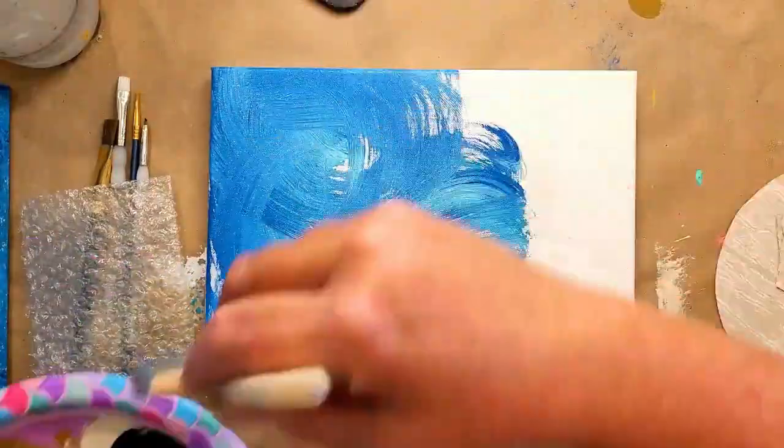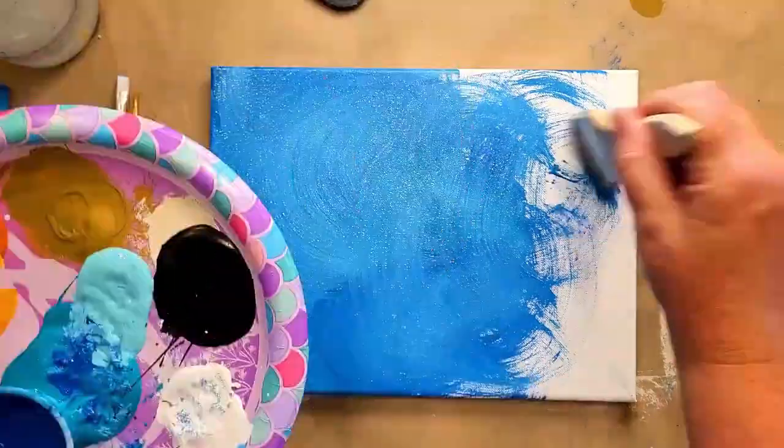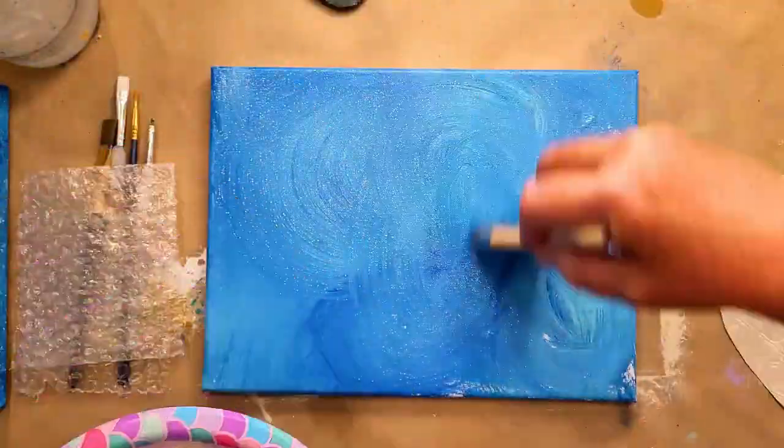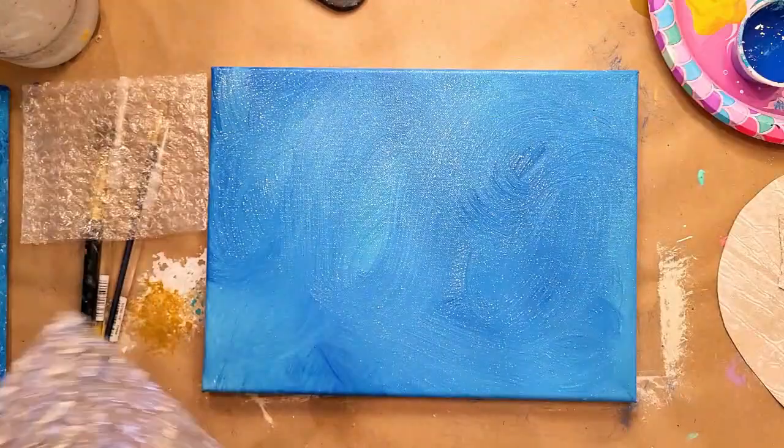I love creating ocean backgrounds. I'm using all three of my colors on the brush at the same time and moving them around, being careful not to blend them completely. I'm adding darks back in and lights back in and having lots of fun.